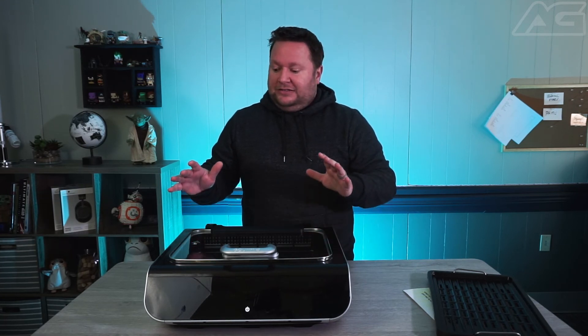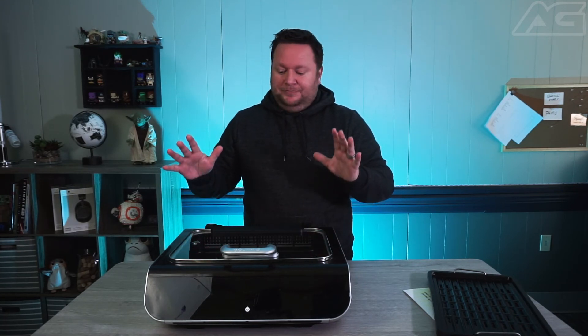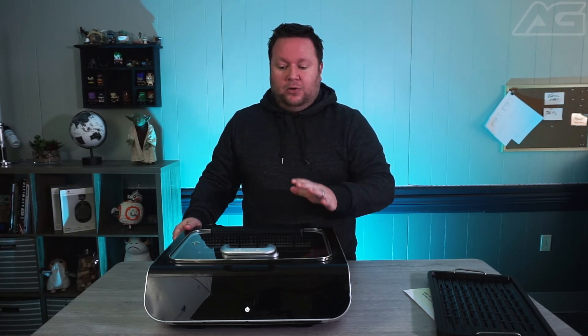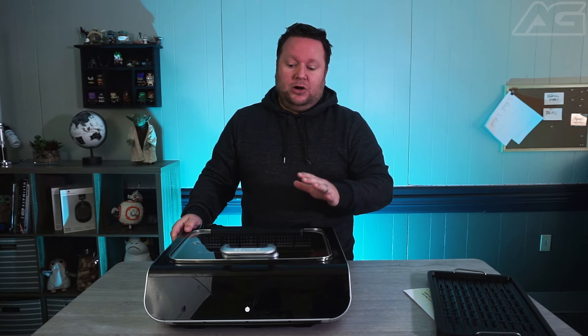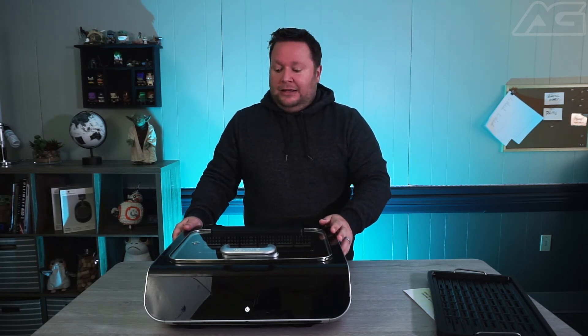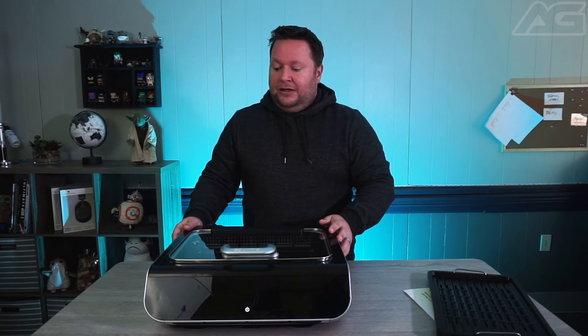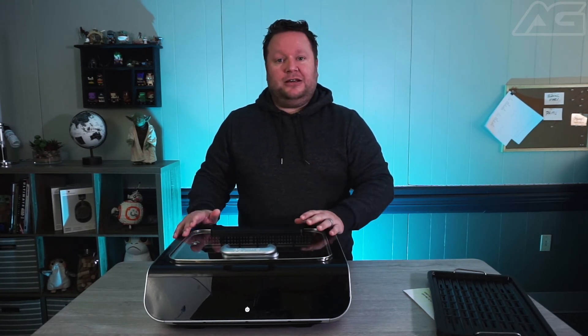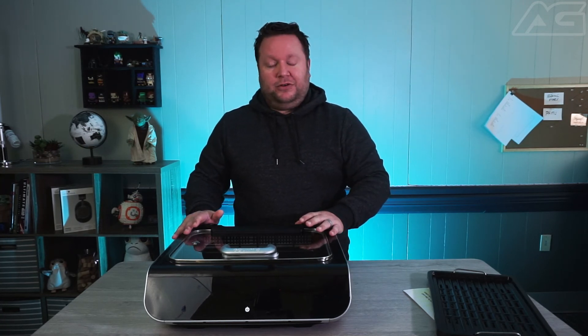So this is the Gourmia five-in-one food station, about $150 at Target. You can also learn more about Gourmia and its other products at G-O-U-R-M-I-A — look them up online. If you have any questions or feedback, or there's a product you'd like us to check out, feel free to reach out to us.